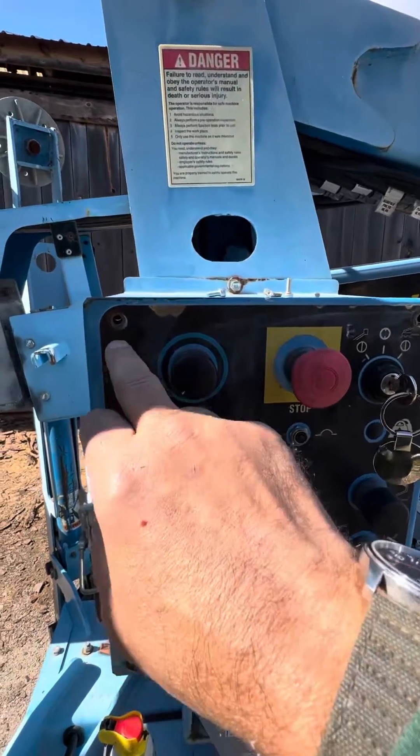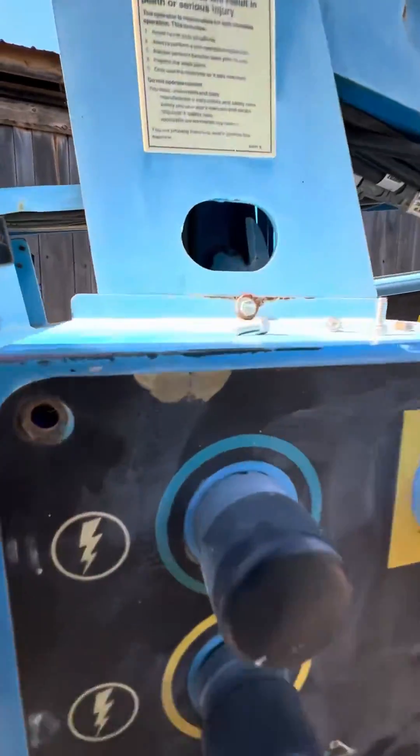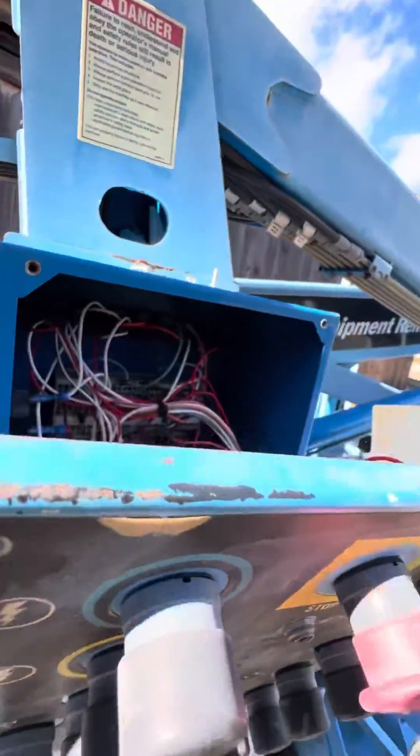Long story short, I had to take a grinder to cut off the screws because the rivet nuts inside were spinning around. So we got that off. Let me take this off and show you what's going on inside here.